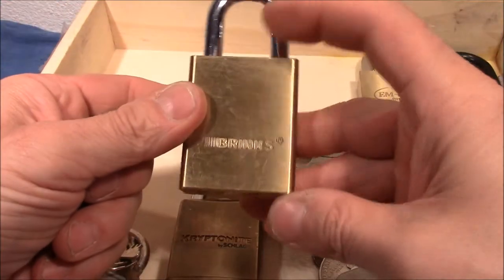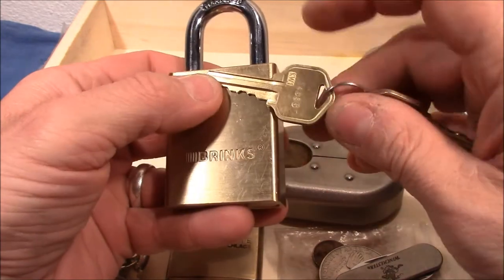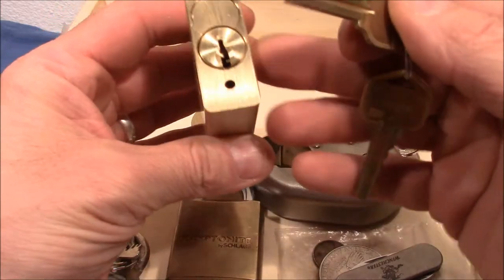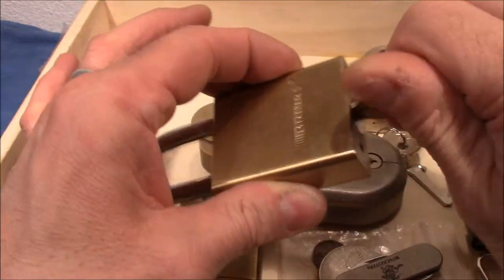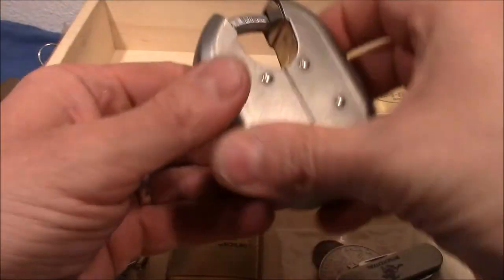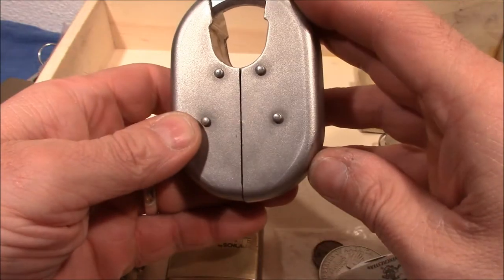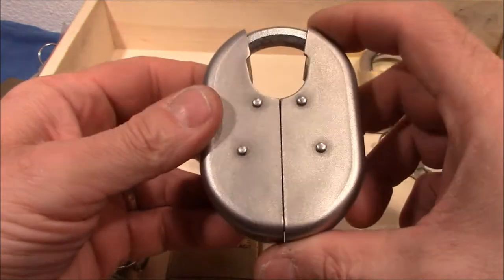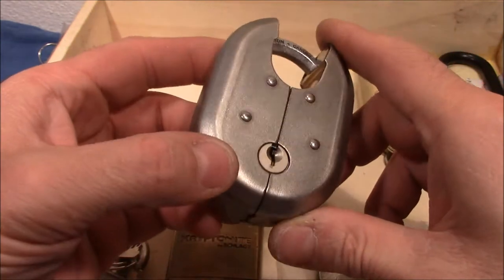We have a big brass spring padlock — very nice keys. I love these brass keys because in Germany we don't have so many; they're always coated with something. This color I like very much. It works very nice and smooth, so this will be fun to pick. And we have one without a key — I call it the 'split lock' because there is a space between the back and the front. Really cool design.